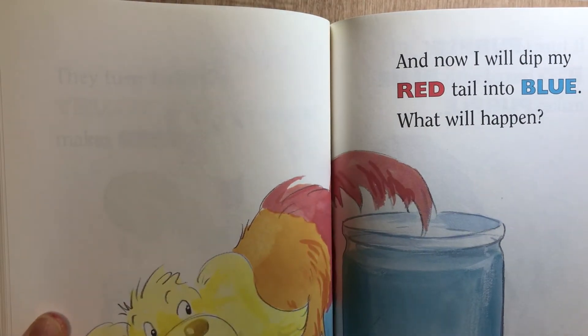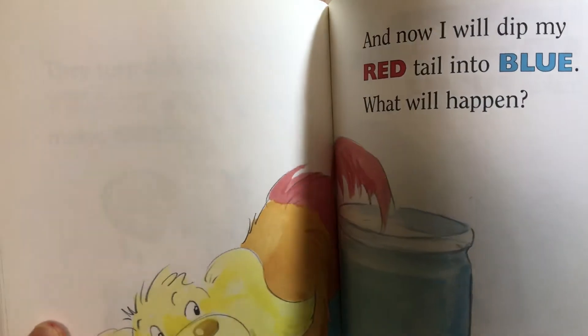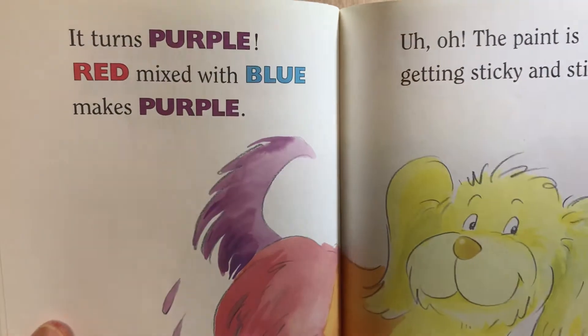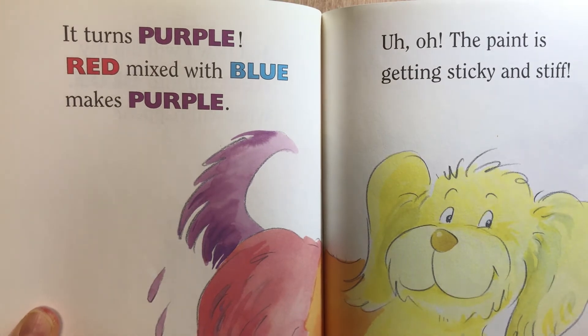And now I will dip my red tail into blue. What will happen? It turns purple. Red mixed with blue makes purple.